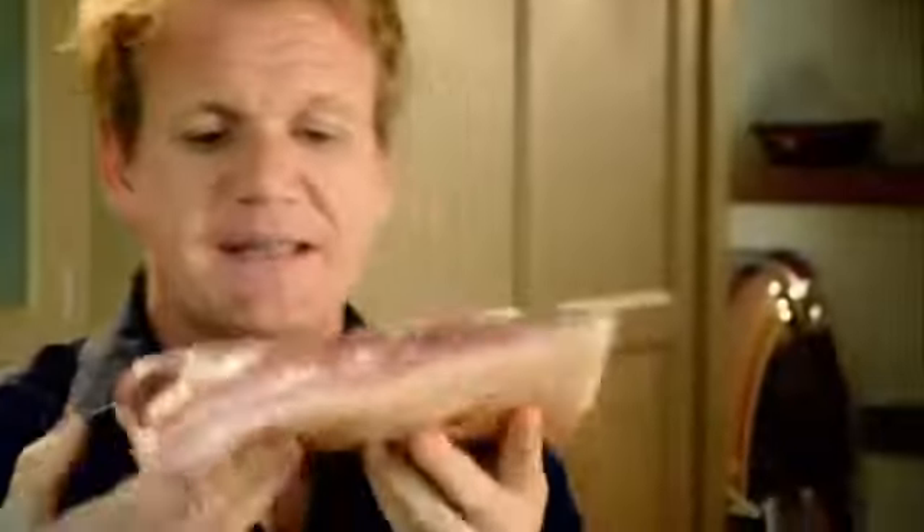There's definitely no waste on a pig. This is a belly of pork — it's cheap and delicious. And look, it's got these wonderful layers of fat. It's packed with flavor.